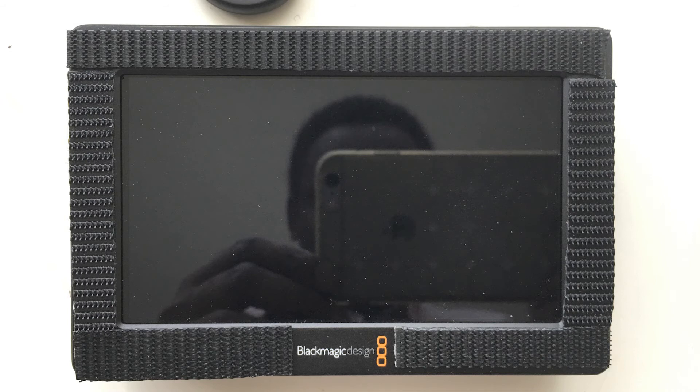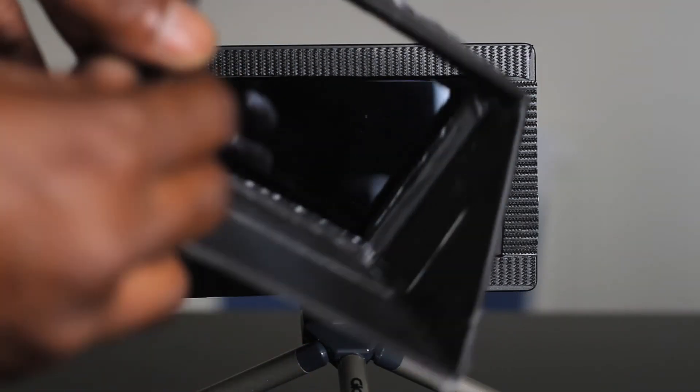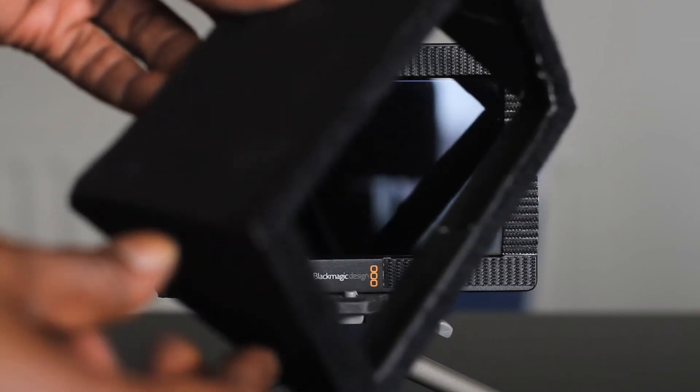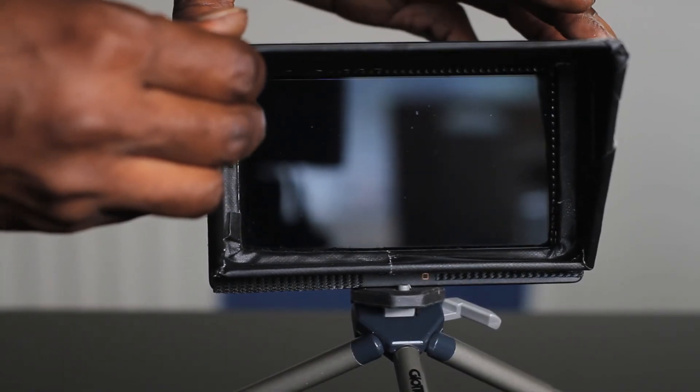Please ignore my rush job — you can definitely make yours neater. Here are a few little clips of it. I hope you guys enjoy this, it's just as simple as that. There you have it: a cheap, super light monitor hood. Go make yourself a hood.